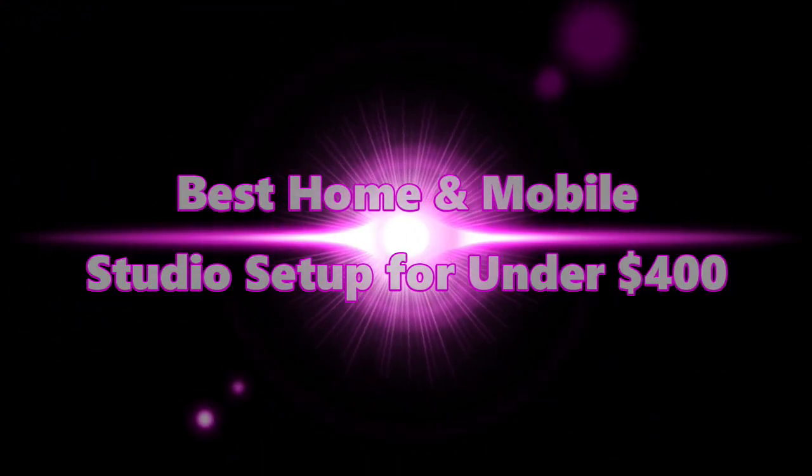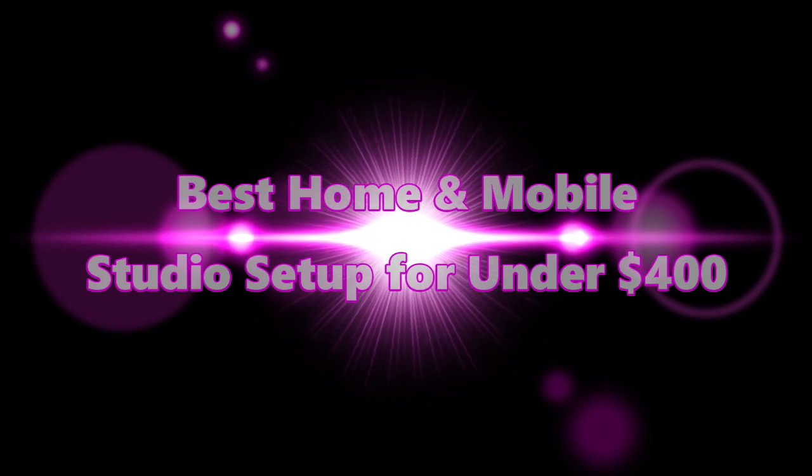Welcome to PowerCode Music. In this presentation we are going to discuss a best home and mobile studio solution setup for under $400.